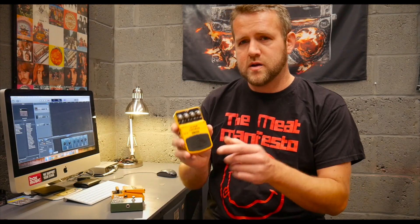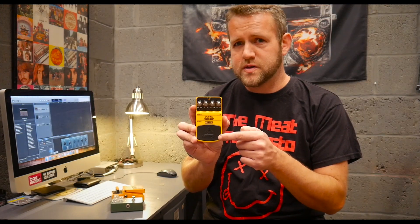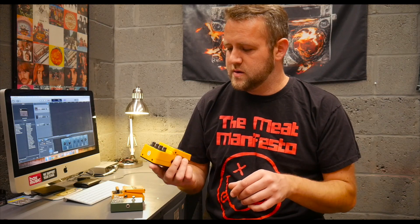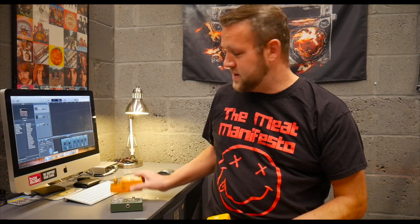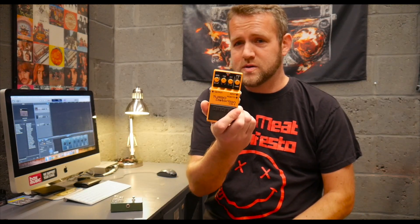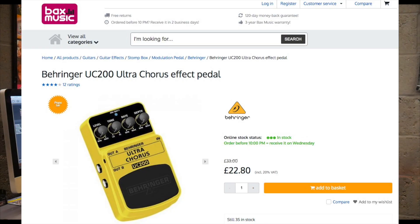So I think what I'll do is start getting a few of these Behringer pedals and do individual reviews. I'm going to make myself a new pedal board that I'm going to use on every video and I'll pretty much just use Behringer. It's going to take a lot to get me away from the Boss DS2 — that has always been my go-to distortion pedal — so I'm going to try and get the Behringer equivalent to that and we'll do a side-by-side comparison.